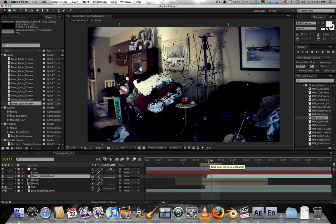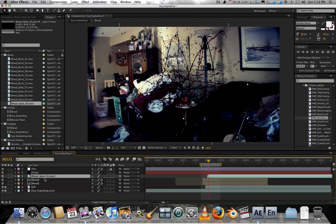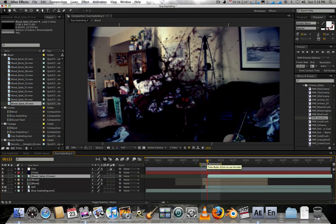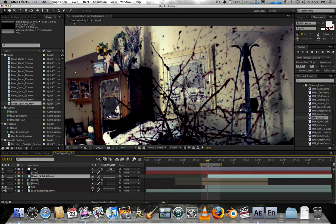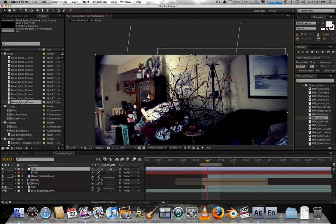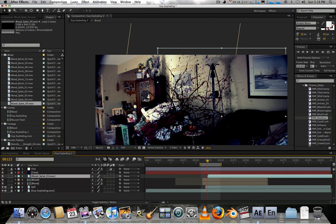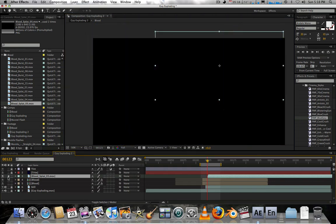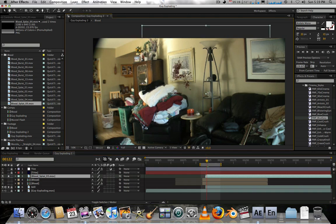Let's get started on putting blood in the background. I've imported blood splat 5. I've picked a spot near this painting to introduce the blood, so we'll zoom in, solo the layer, and scale it down to place it on that painting.